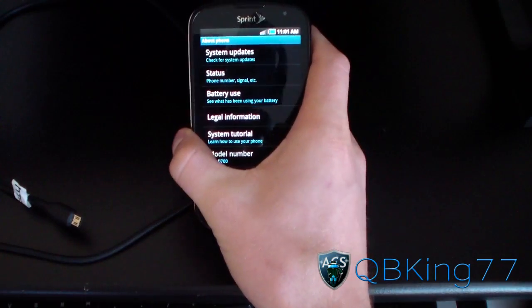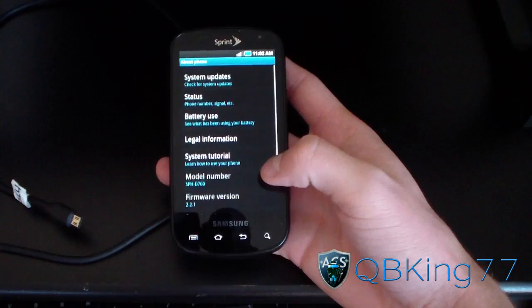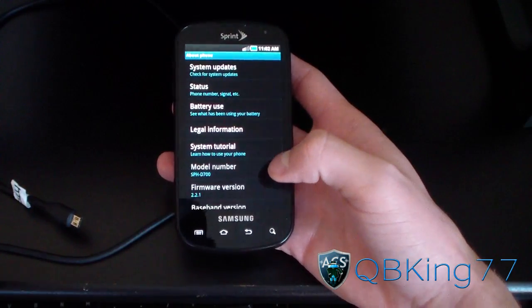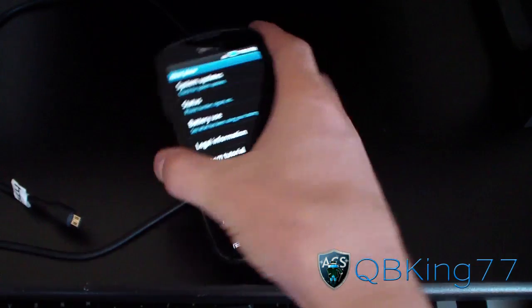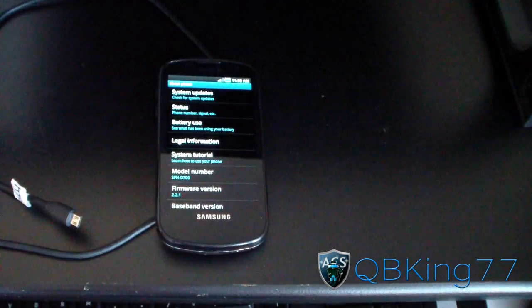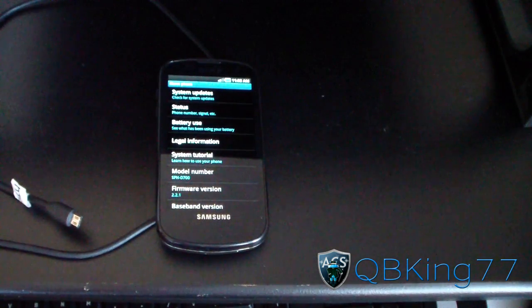That's how you un-root or un-brick your Samsung Epic 4G using Odin — definitely something to use if your phone breaks or you just want to go back to stock. Be sure to subscribe for future videos, follow me on Facebook, Twitter, and Google+. All links will be in the description. As always, thank you for watching and be sure to give this video a thumbs up.